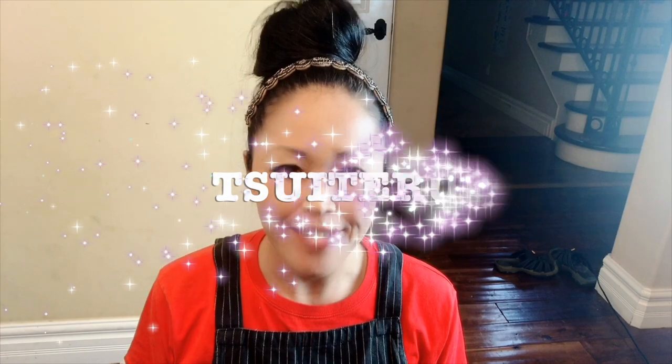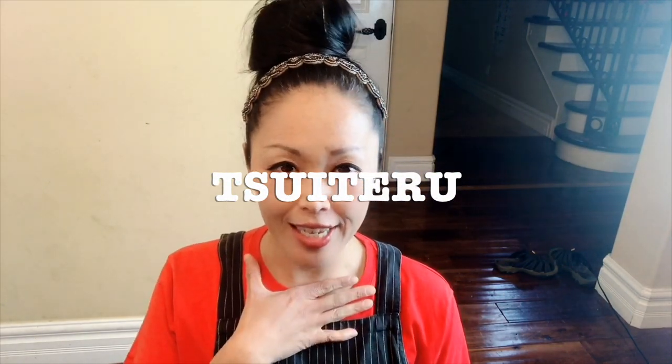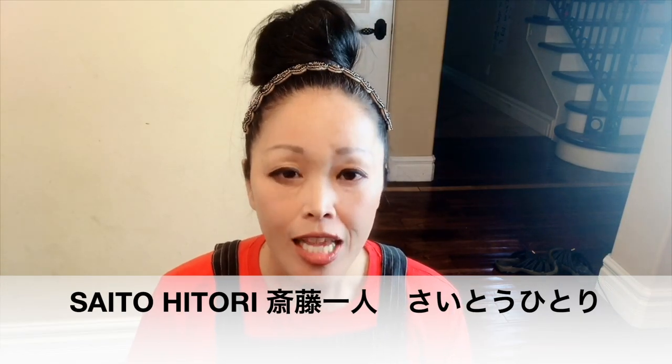Japanese lesson — one expression a day. Today's expression is ついてる! Tsuiteru means 'I'm very lucky!' The word came from my very respected, favorite person in Japan — everybody in Japan loves him. His name is Saito Hitori. Saito is the last name and Hitori is the first name — we call him Hitori-san. Hitori-san is a business person in Japan; he owns a business called Ginza Marukan. Ginza Marukan is a health and beauty company in Tokyo. Hitori-san has been the highest tax payer in Japan, but after 2001, the Japanese government stopped announcing, so we don't know the ranking.